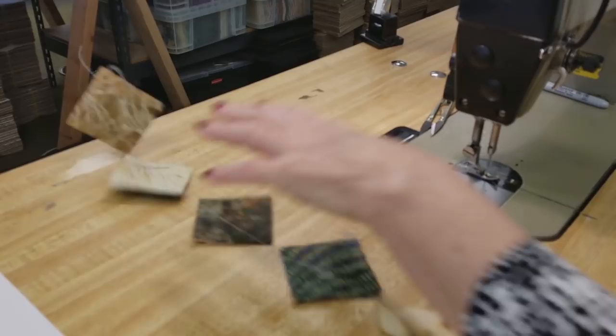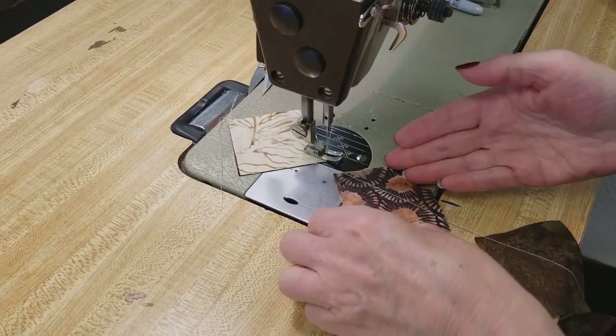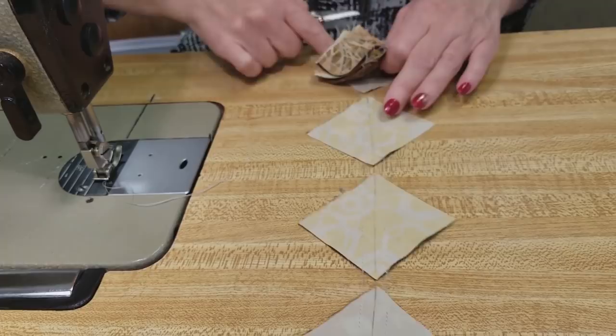That's the last one. I'm just going to pull all this over, turn it around. Now I'm going to sew down the other side of that line and it'll go really fast because the next piece is already there. Sometimes it gets flipped upside down, so just turn it over and keep going. Now I can snip both sewing threads at the same time and stack them all up.